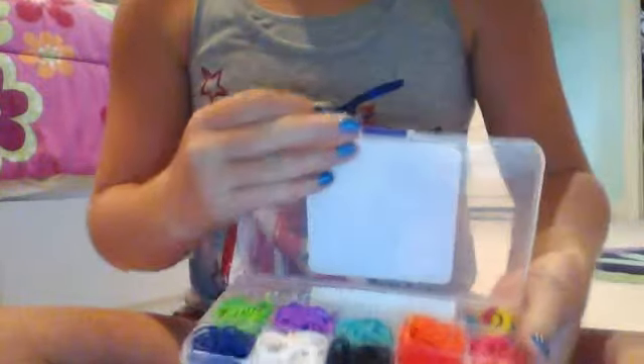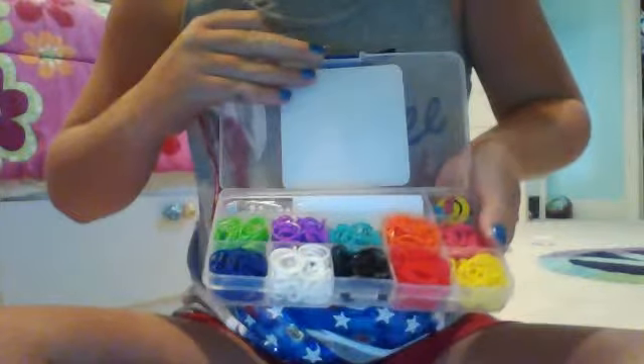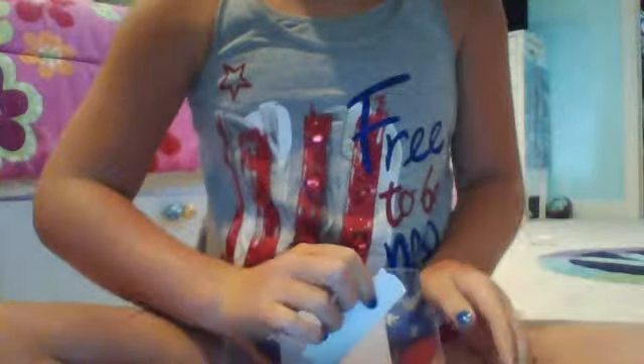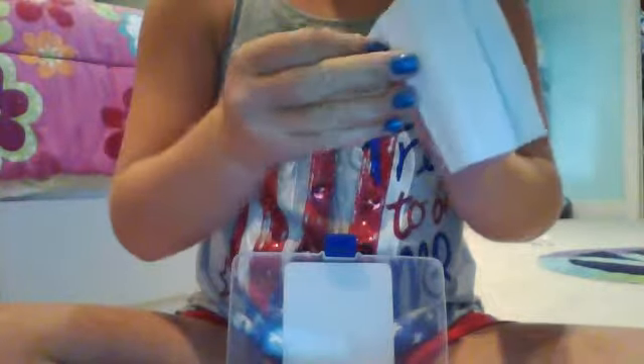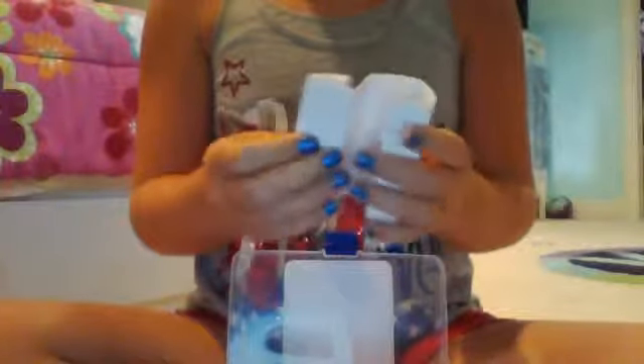As you can see when you open it up, there are many different colors and there was a hook but I took it out. Then you can see there are these little clips. Here are some instructions which I really haven't read yet because I really don't need to. It shows you how to make a single chain on a hook, which is very helpful for beginners.